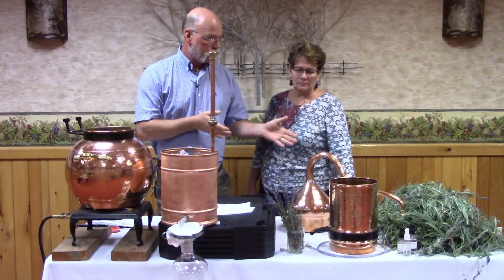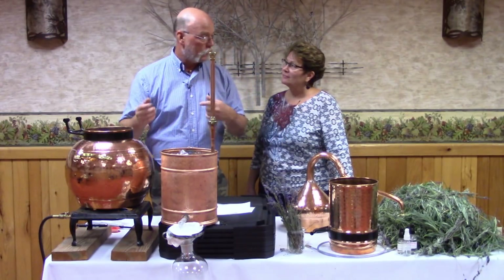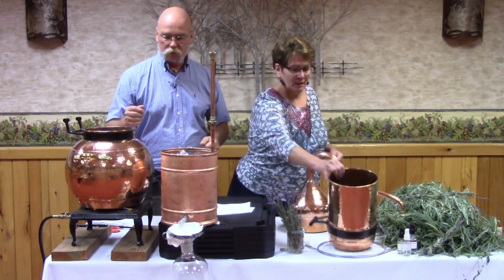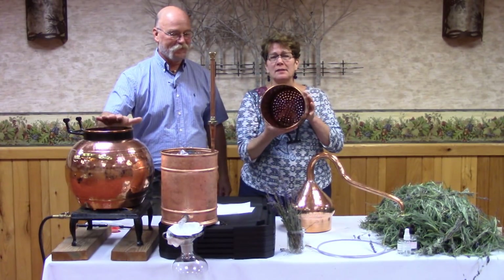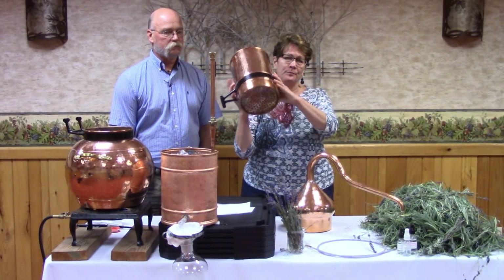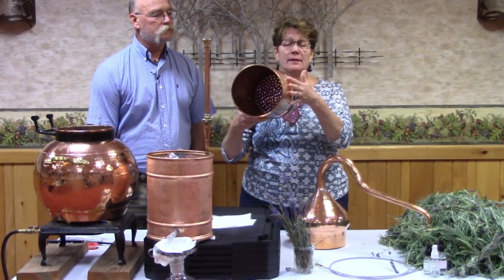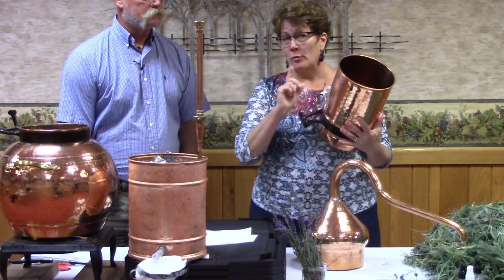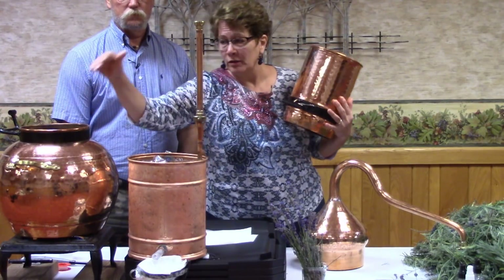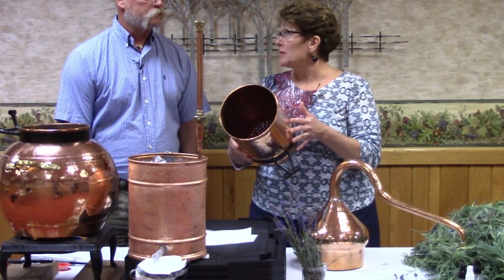My assistant will load the column while I continue talking. The column is where we put the plant material and where we allow steam to enter. There are holes in the bottom of the column because this is a steam distillation. If we were doing a hydro distillation, we could put the plant material directly in the water and put the cap on it. Steam distillation is my favorite — it's where you have the least room for error, so if you're a new distiller, steam distillation is the way to go.